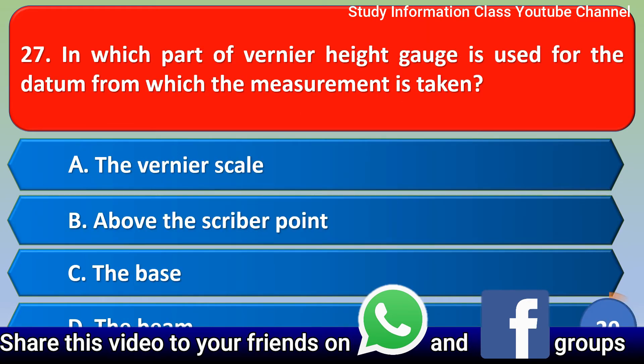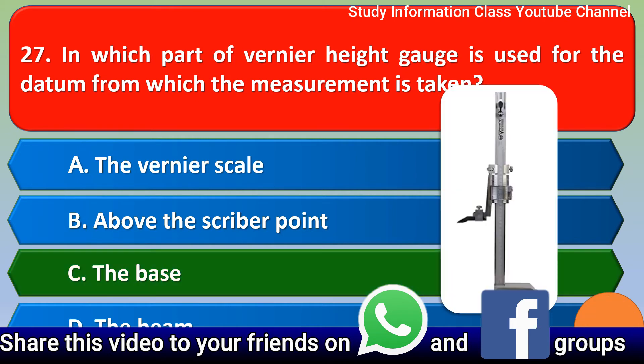Next question: in which part of the vernier height gauge is the datum used from which the measurement is taken? Option A the vernier scale, option B above the scribing point, option C the base, option D the beam. The correct answer is option C, the base.